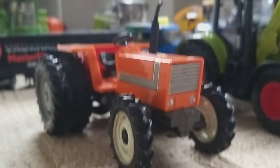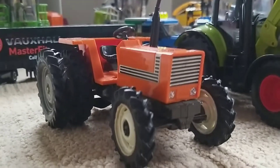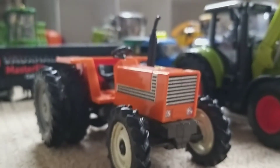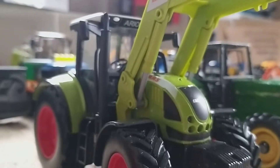First of all we've got a Fiat DT 880 — that's the first tractor. Then we have the newest to the collection, the Arian 540, with a front loader on it.